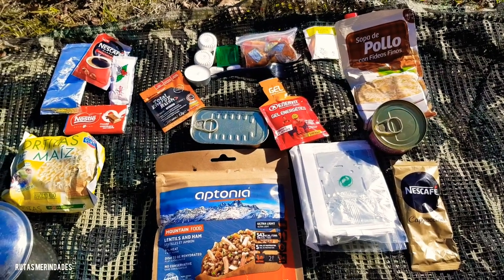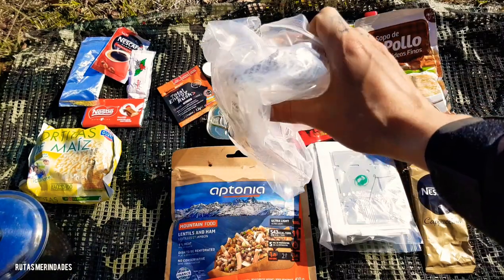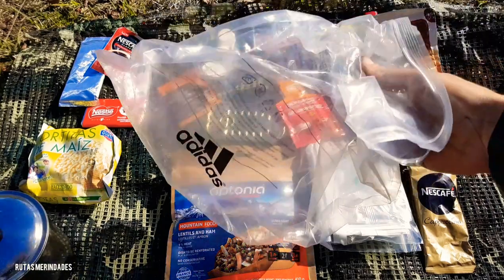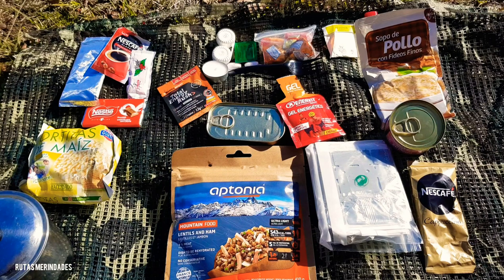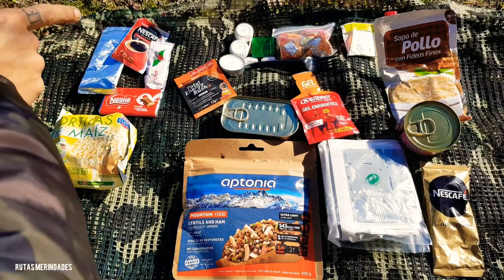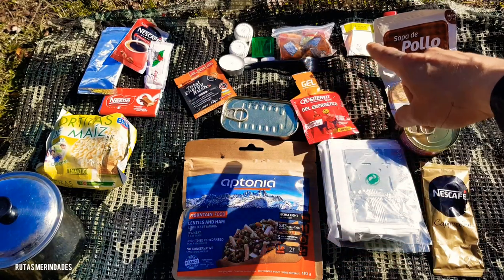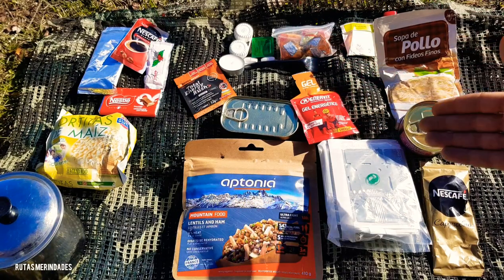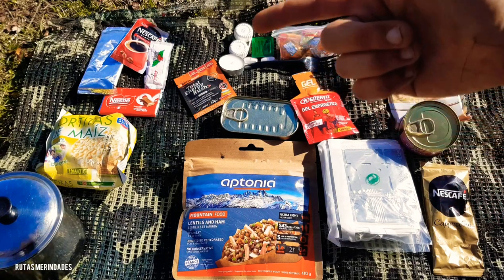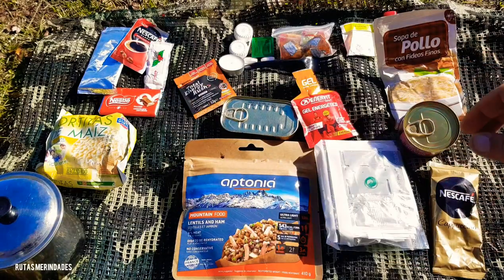Ya veis aquí este sería el kit de 24 horas, de menos de un kilogramo, que suelo llevar en mi mochila dentro de esa bolsa estanca. Lo que nos ahorra es espacio sobre todo, y el peso de una caja o de un tupper, ya que esto se puede amoldar al fondo de la mochila. Haciendo un pequeño repaso: zona del desayuno, cafés, tortitas de maíz, chocolate; zona de la comida, lentejas con jamón y sardinillas picantes; a media tarde un té y algo de dulce; zona de la cena, sopa de pollo con atún de segundo y café de postre; suplementos energéticos, el gel y la pastilla. Todo ello cocinado con el hornillo y la bolsa estanca para transportar agua. Esto sería todo.